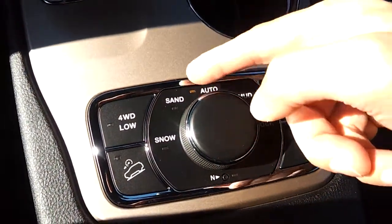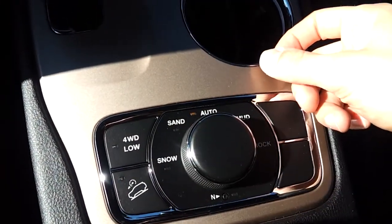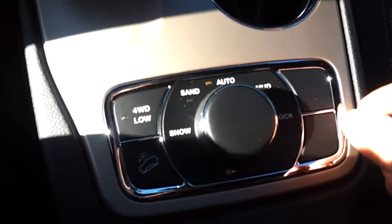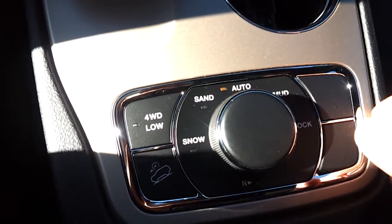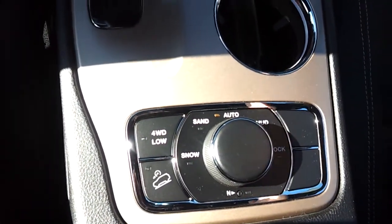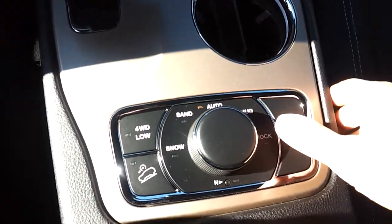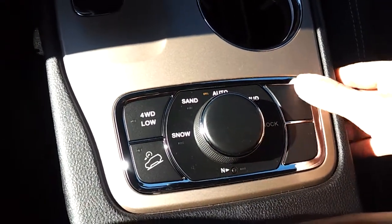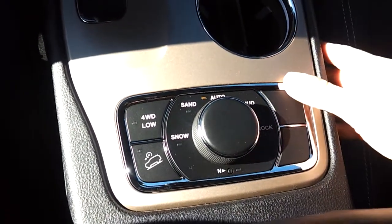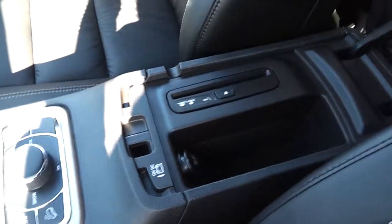This is the advanced 4x4 system — you can enable auto, sand, or snow mode depending on where you're going, plus hill descent control. For example, if you put it in snow mode, traction is split 50/50 and the steering response is softened because you can easily lose traction on snow or ice. There are extra buttons for air suspension — that's on a different model, but you can get the Limited with air suspension or go for the Overland trim.